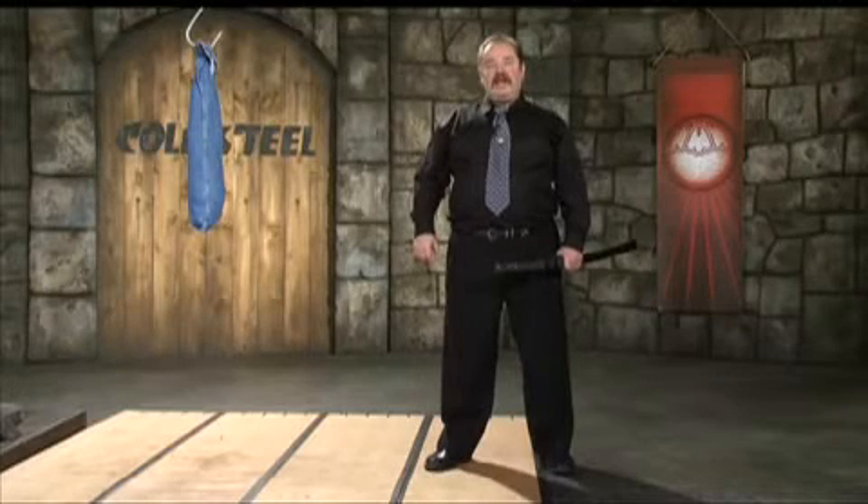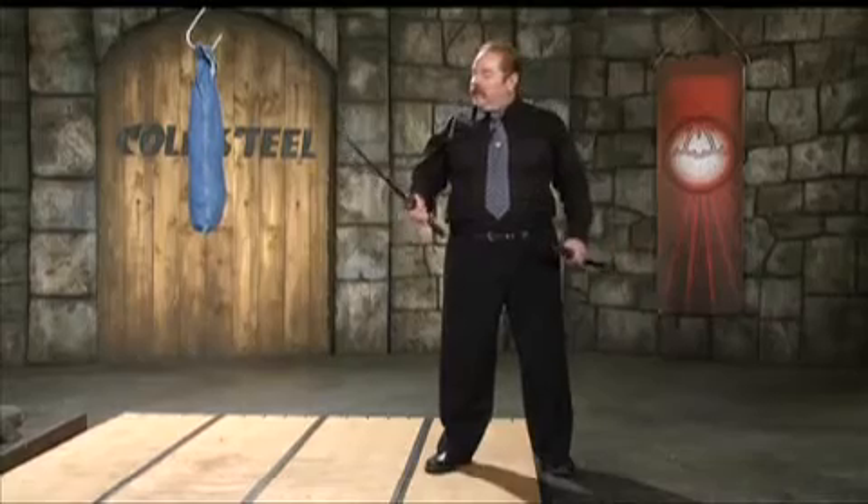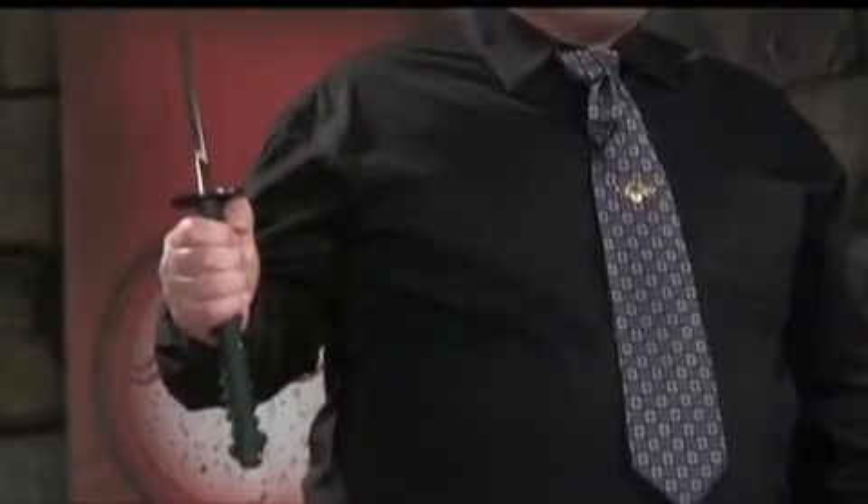I've been training in combative fighting with the Japanese sword with Sensei Luc LaFontaine for the last four or five years, and during that time, I've done a lot of two-sword work. It's really given me an appreciation for the importance of a good Wakizashi.